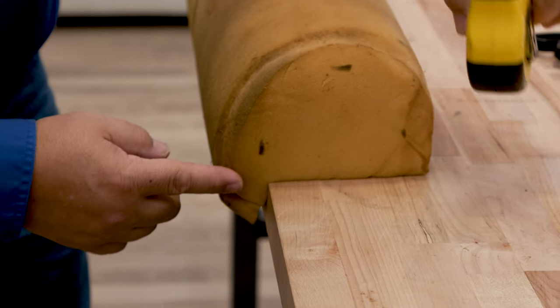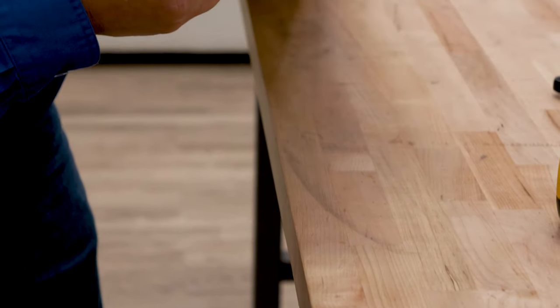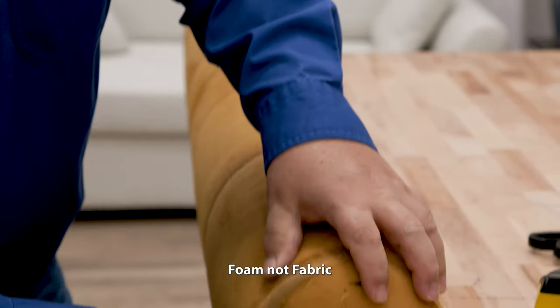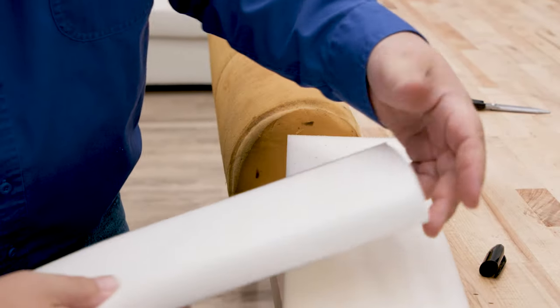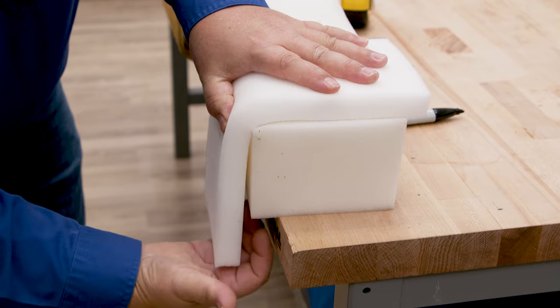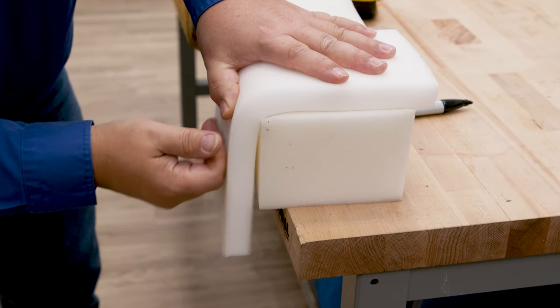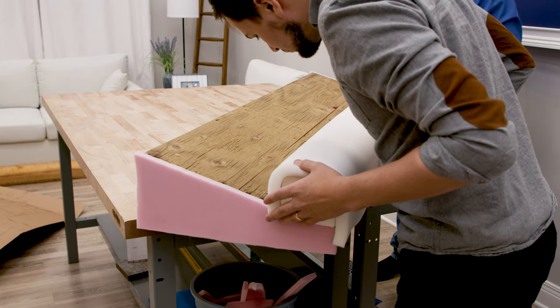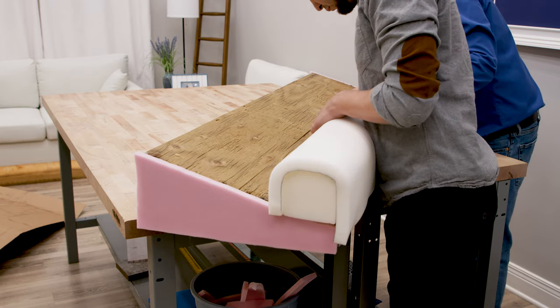Over here we have a little flap of fabric that is basically the top of the backrest. All we have to do is run the one inch foam down to create that. Here's a look ahead at the finished bolster foam as we glue it to this pontoon's backrest cushion seat.